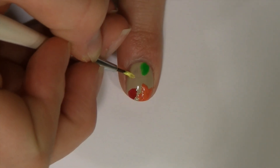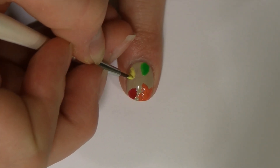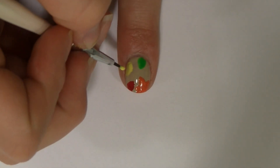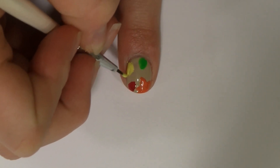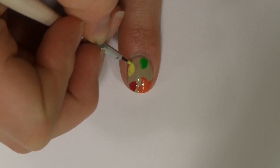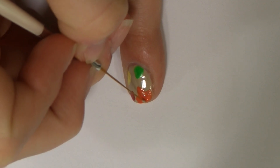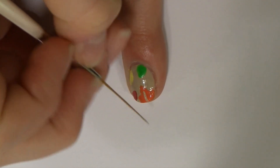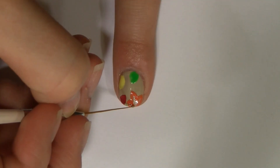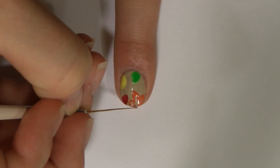Now I'm making a yellow leaf. With a small brush dipped into beige polish, make the veins for the leaf. Do this with all the leaves on your nails.